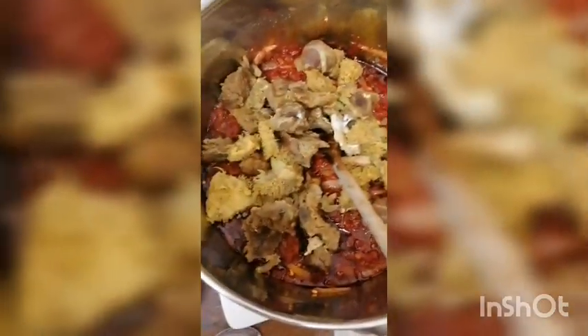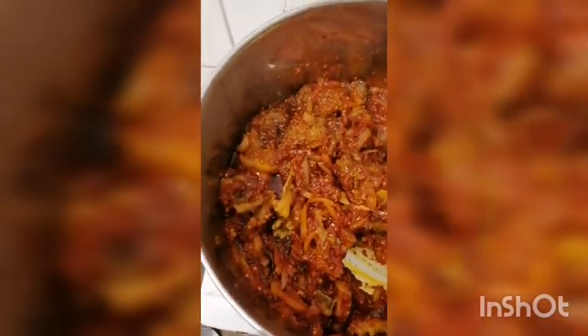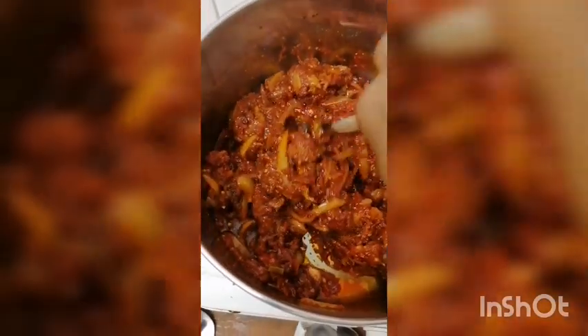Now I will pour my meat here and turn it together. Look at it — look how it looks! It looks very very amazing. You can use this stew to eat with yam, you can use it to eat everything.